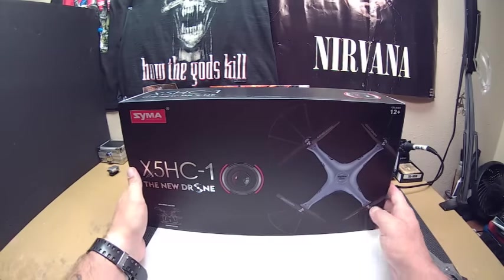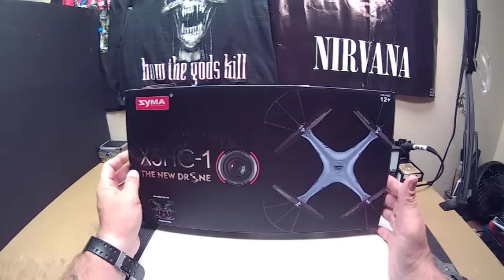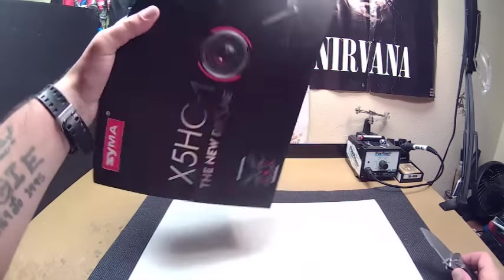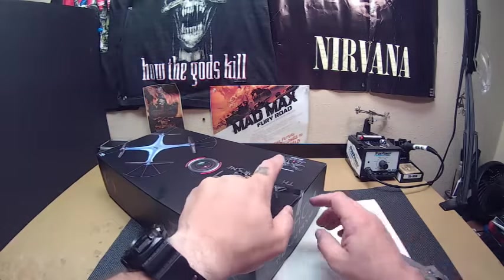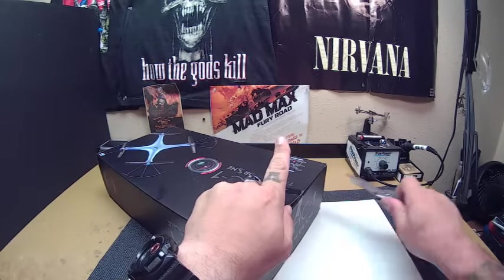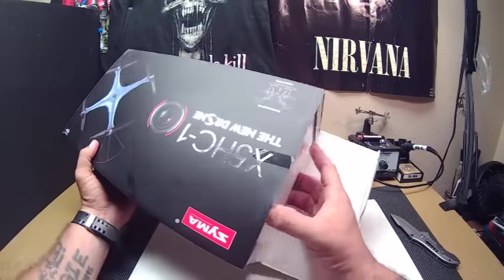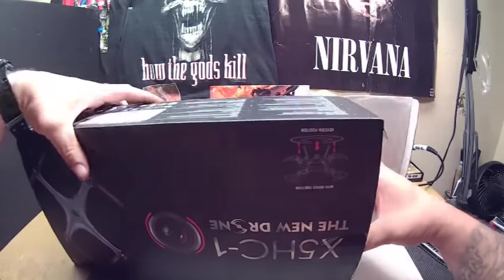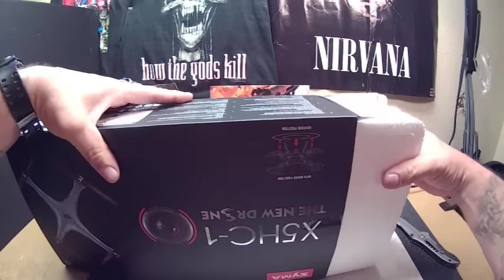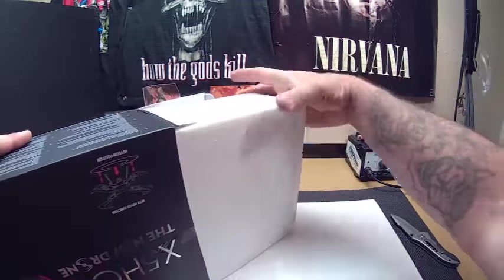Full Metal Heli here. We are back with the Syma X5HC-1, the new drone. After a kind of disappointing unboxing with the XK251, I got a little frustrated there. But I guess we'll see — maybe it'll turn out to be good after all. It's just that the book is all in Chinese so I have no idea what I'm doing with that thing.